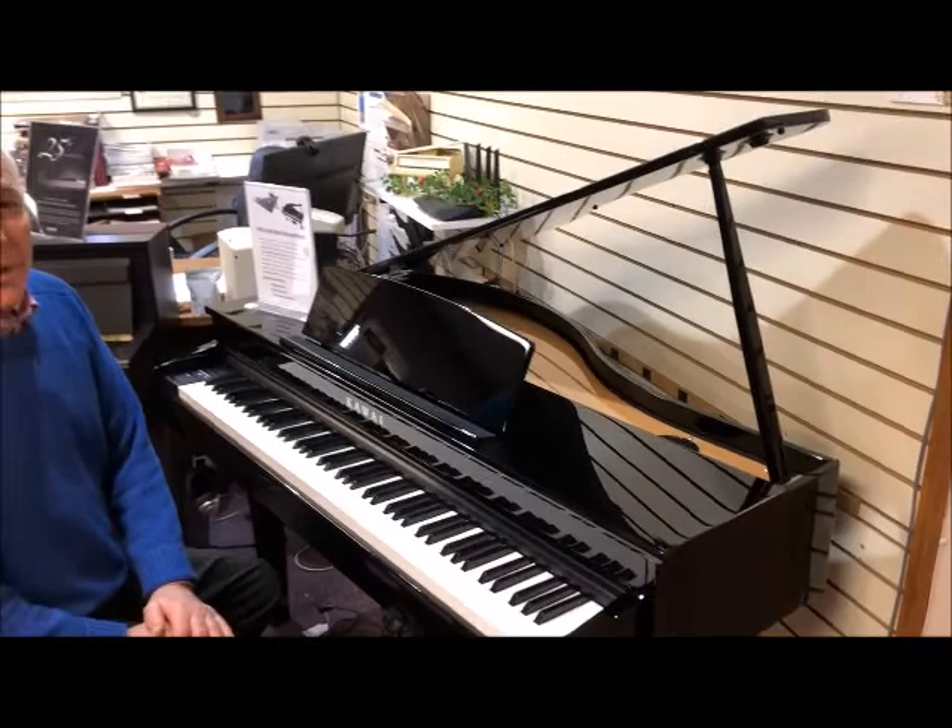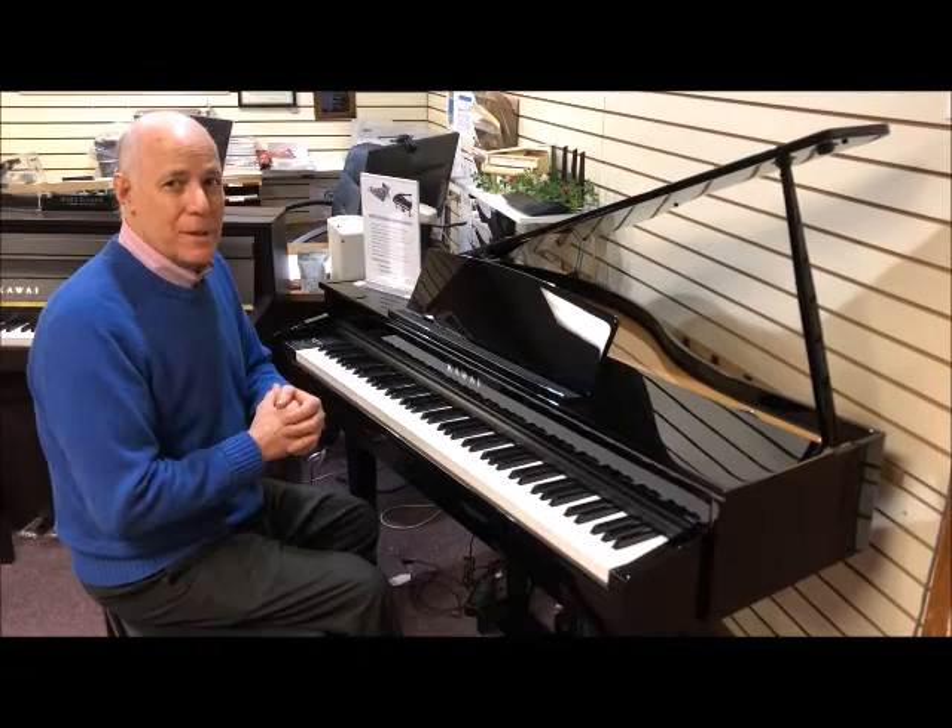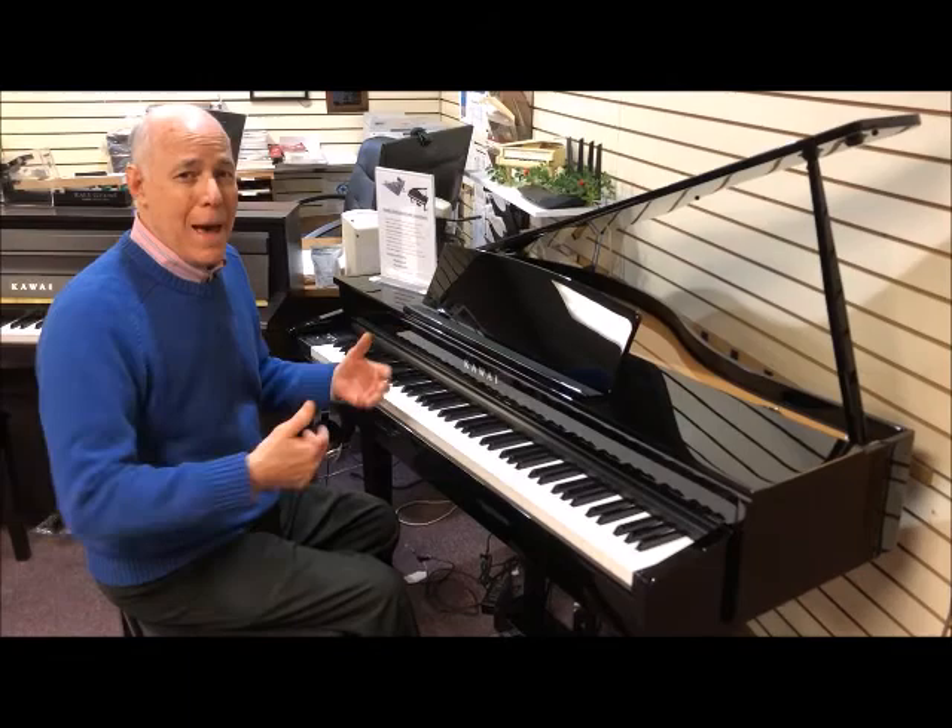Hi, I'm Tom from Taylor's Music Store, enjoying the newest digital piano from Kawai. This is the DG30 Digital Baby Grand, and as you can see, it's a lovely little instrument that's very compact, giving you the opportunity to own your own little baby grand no matter what size home you have.